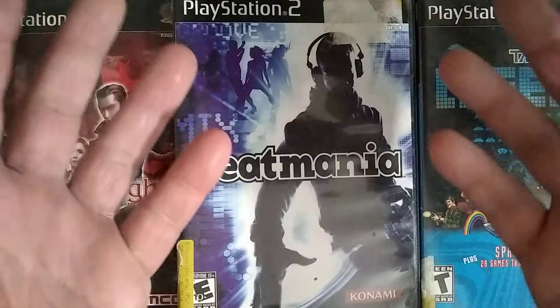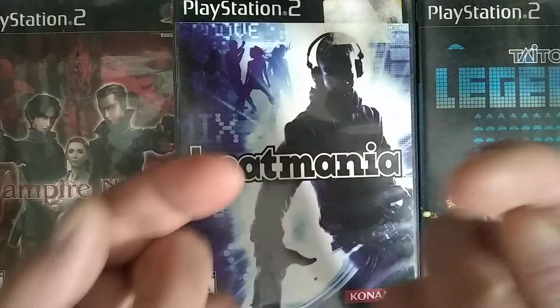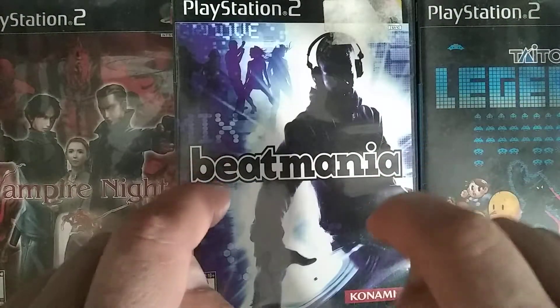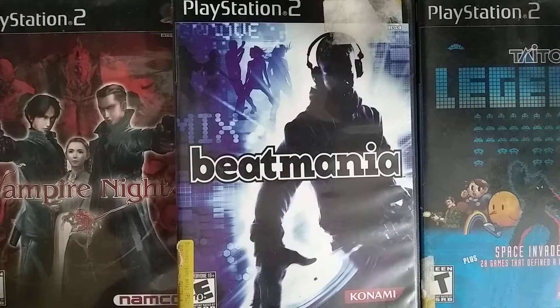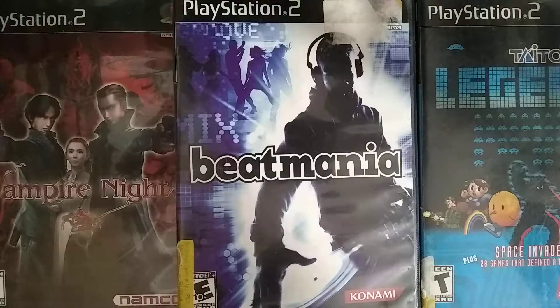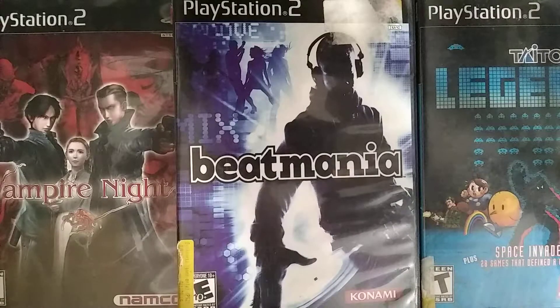So I got this set up now where I can show you hands-free. My phone is on the glass looking down with the camera and I can show you things like this. I can turn on the stereo too, hold on.